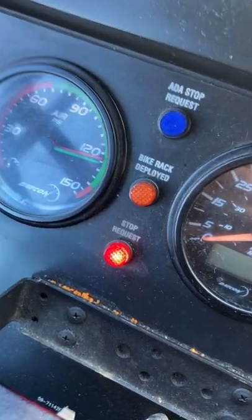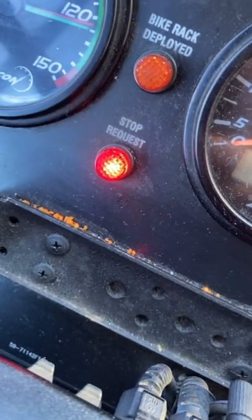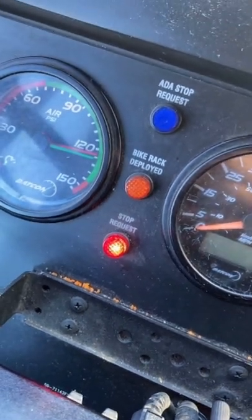And up here on the dash, you see where it says stop request — that lights up and lets me know that someone has requested a stop.